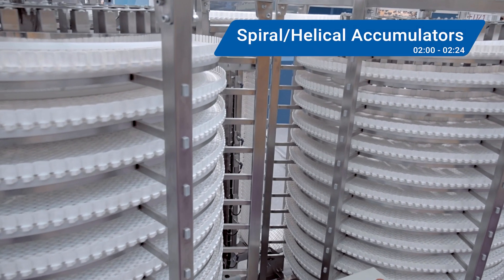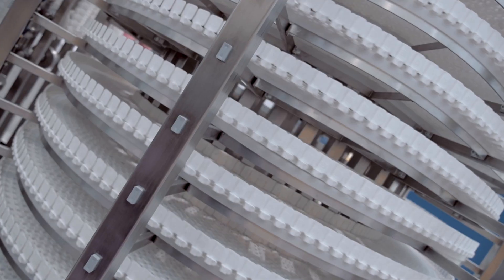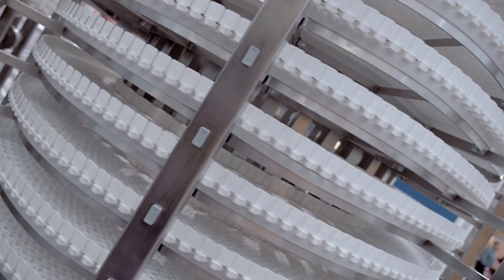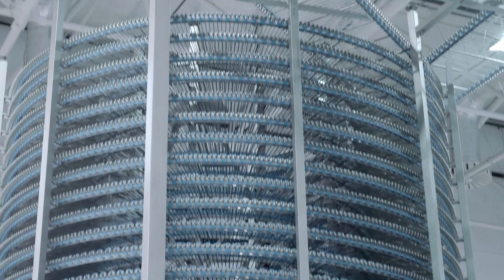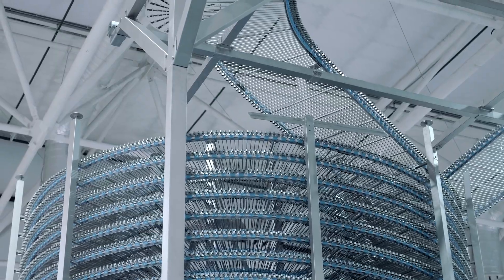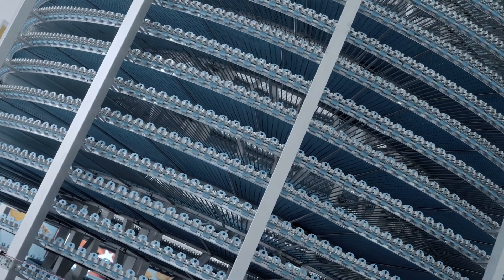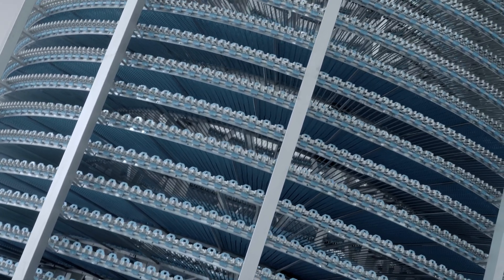Let's move onward and upward to our next type of accumulator: spiral or helical accumulators. Like the name suggests, these machines elevate containers or packages in a spiral or helical manner. Think of them as the circulating escalators of the production line, reducing stops and protecting product from damage along the way. These machines could be used on high volume bottle filling lines, keeping packages safely buffered between machines.